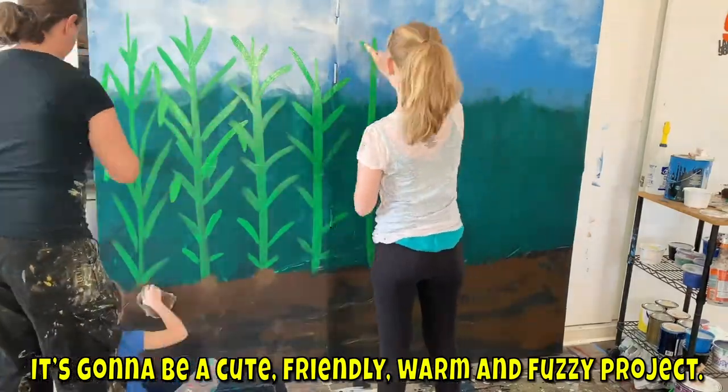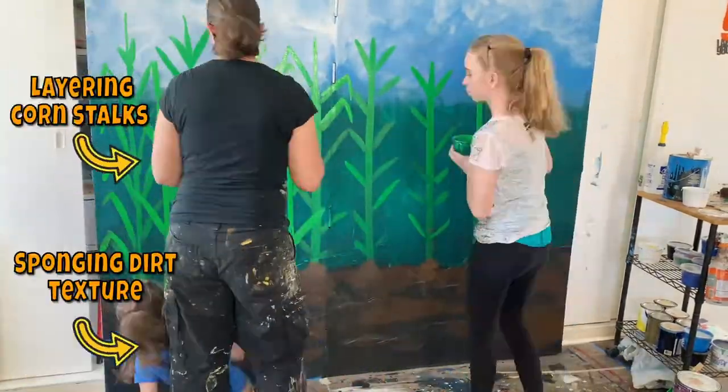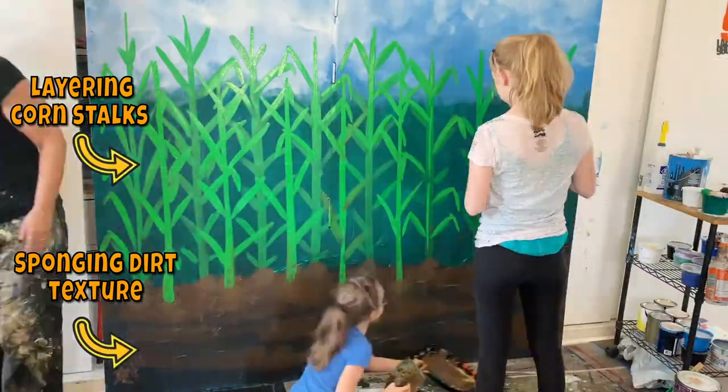We're painting a mural. We're gonna paint a mural. What's gonna be in our cornfield, I wonder?